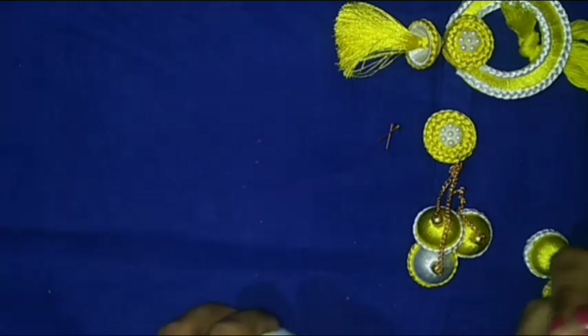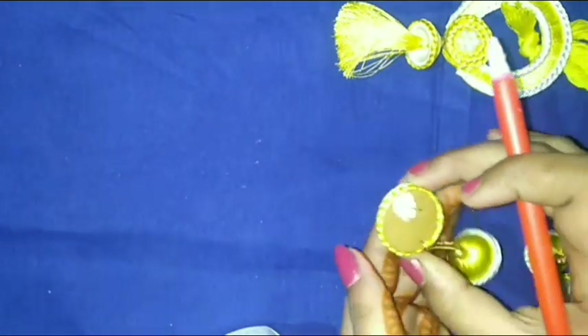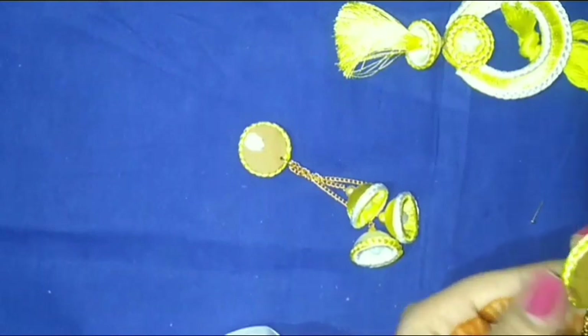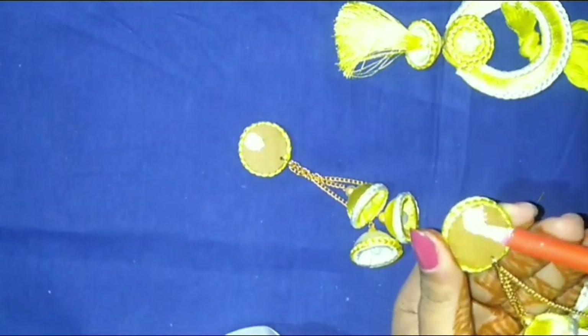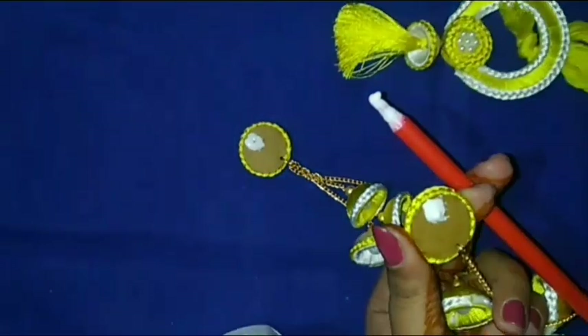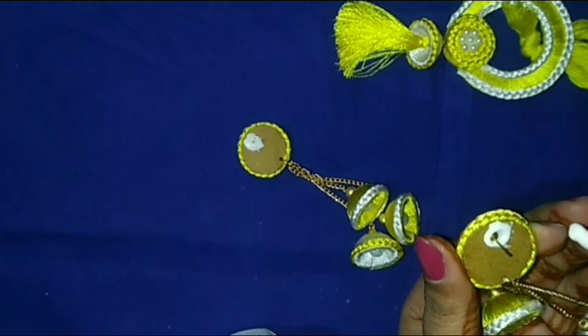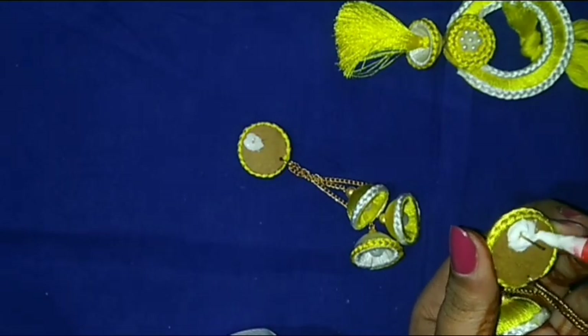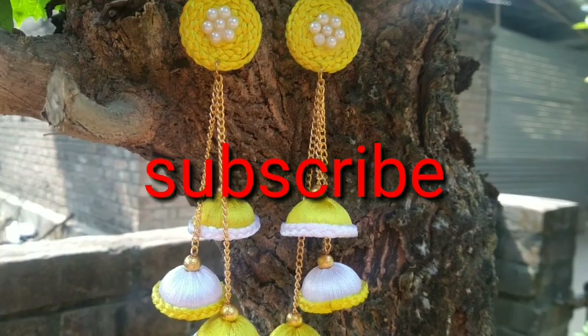It's ready. Then I attach the back pin for the top and let it dry. After drying, this earring is ready. So friends, please subscribe to my channel and like this video.